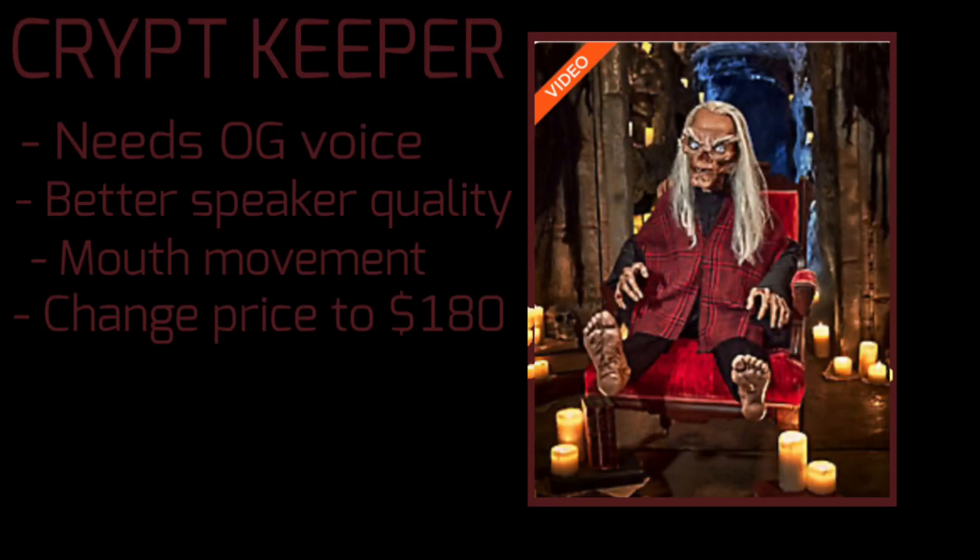Next up, we have Crypt Keeper — and oh boy. First off, he needs the original voice from the Tales from the Crypt stuff, and his speaker quality is horrible. He also has a latex head, so there should definitely be mouth movement. And no one should buy this thing for $400 — change the price to $180.